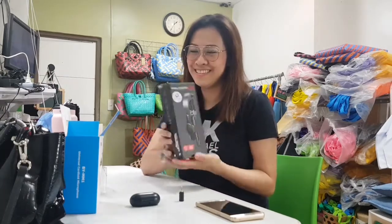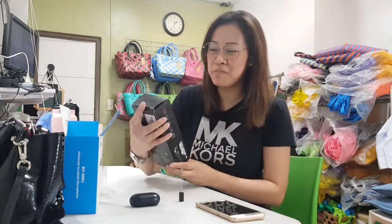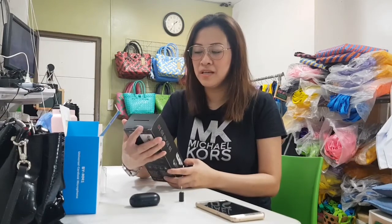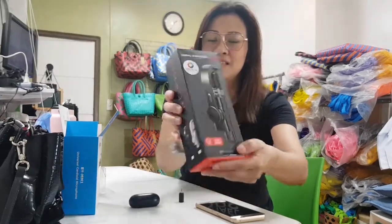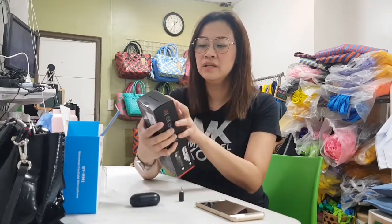And then this second purchase is from Shopee — a gimbal stabilizer. The brand is Verjalan, model L08. Its length is up to 86 centimeters.